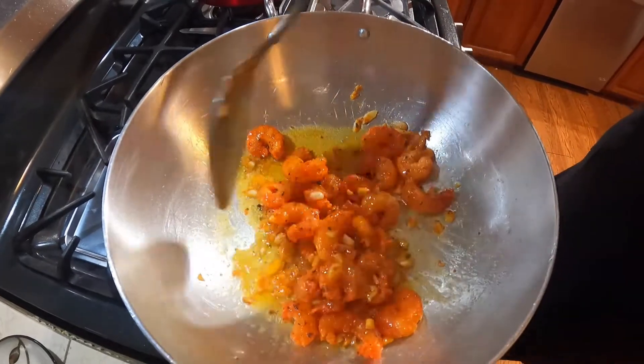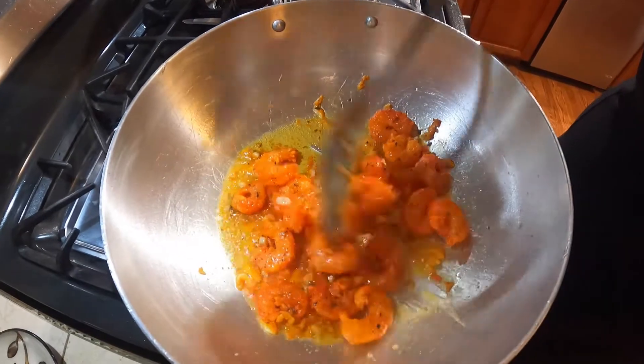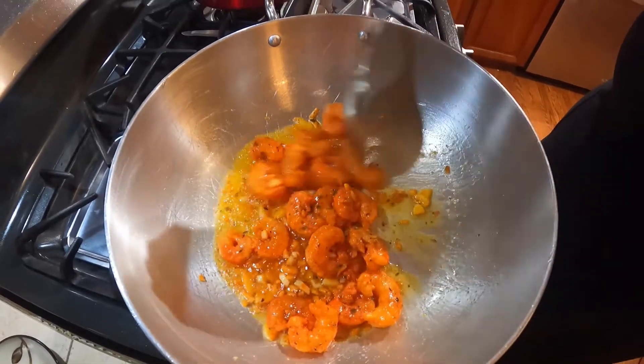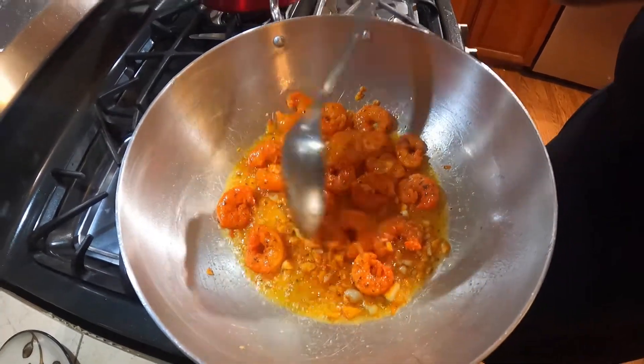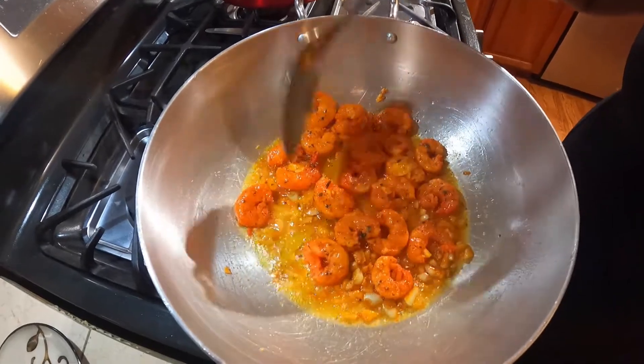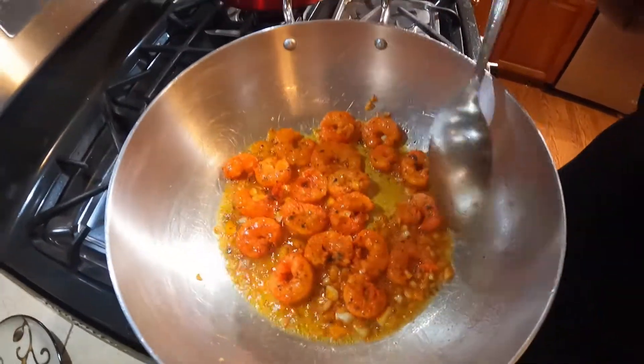These are some wild-caught Argentinian shrimp that we get from Costco, if you have Costco in your neighborhood. It's a little bit spicy but it's healthier, I guess.